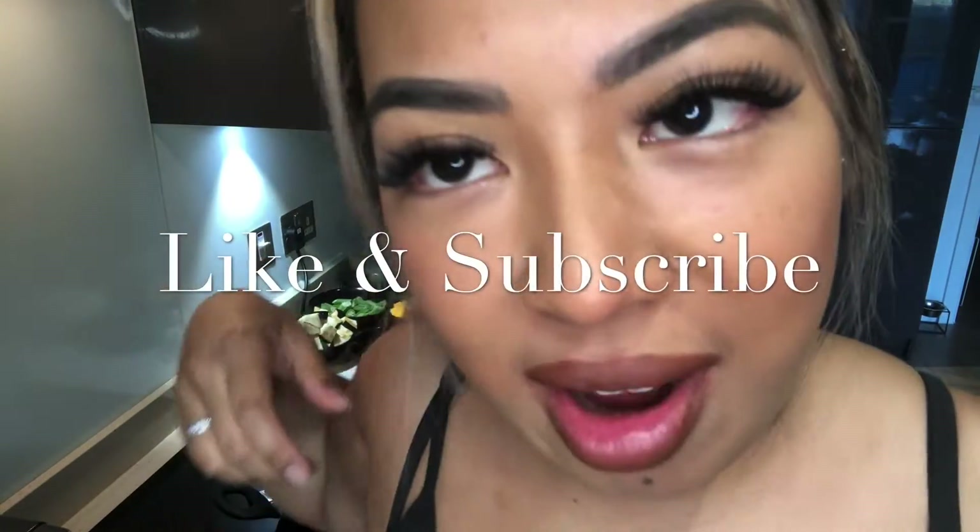Hi guys, welcome back to my channel. Today I will be doing a little cooking vlog for you, but as always before we get into the video, please make sure you go ahead and like and subscribe to my channel. I know everyone is probably at home self-isolating and quarantining themselves.